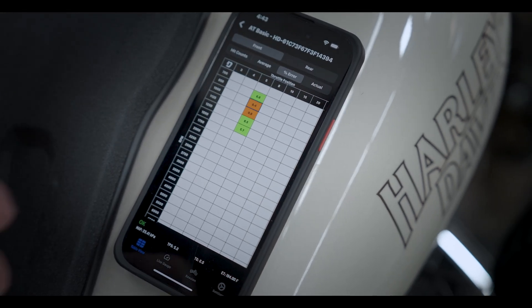The tune setup, process, logging, and corrections are all handled directly on the Power Vision 4 device — you can leave your computer at home for this one. After operating your bike through a mixture of light load, cruise, and wide open throttle runs, you can flash a new tune after that one iteration if you're happy with the progress, or you can continue the data collection process before flashing the final corrected file.